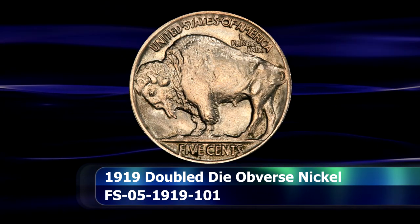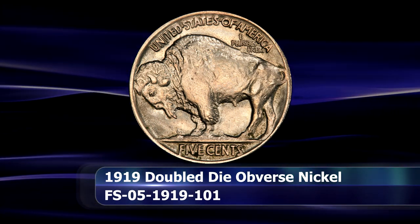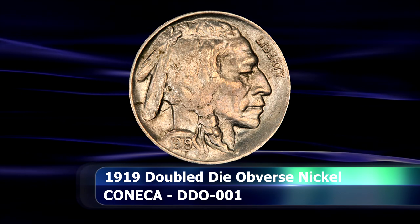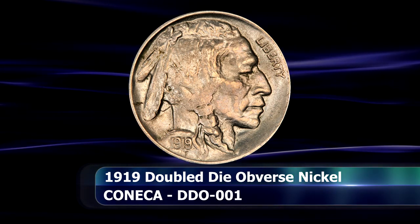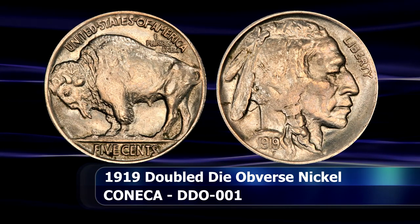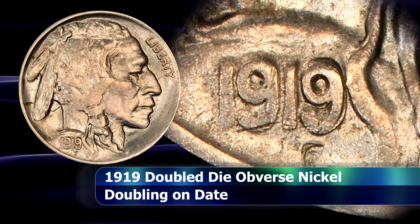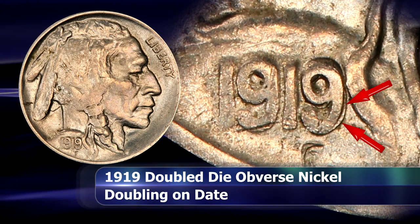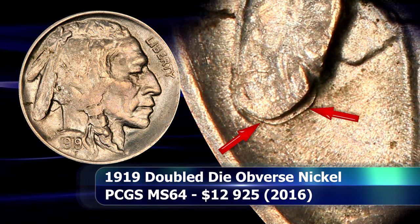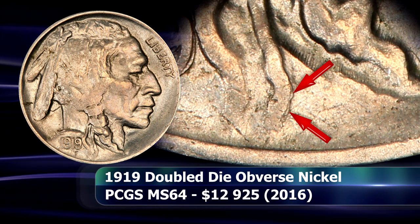1919 hosts our next coin, and this time we are looking at a double die obverse example of the Buffalo Nickel. This is a fairly recent discovery, relatively speaking, considering that the series is now over a century old. The doubling on this coin can be spotted on the date, particularly on the last number 9, which is labelled as the veritable calling card of this variety. Furthermore, the tip of the large feather is also doubled, and there is more minor doubling present elsewhere on the design, such as at the ends of the hair ribbon, but the main features are the ones mentioned.